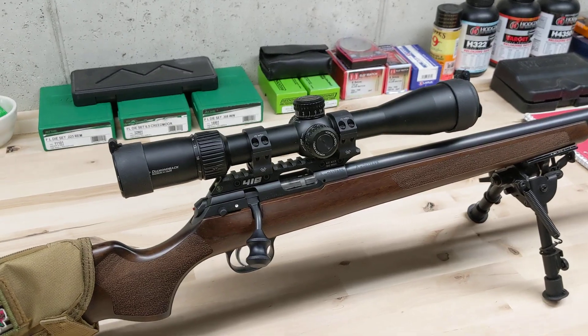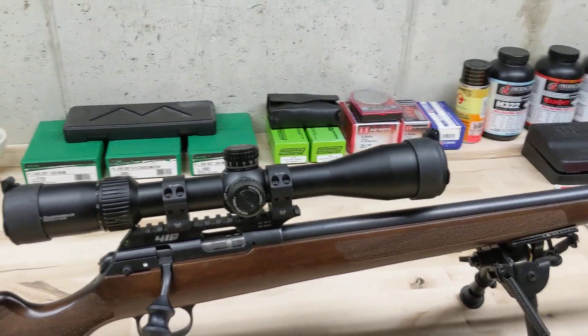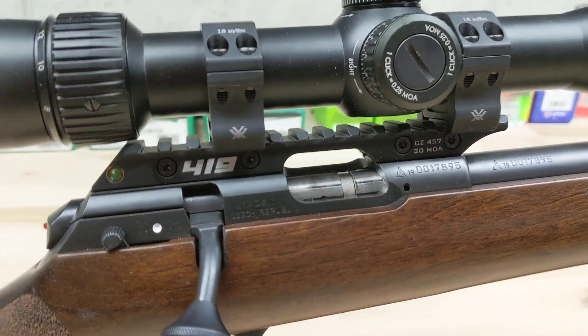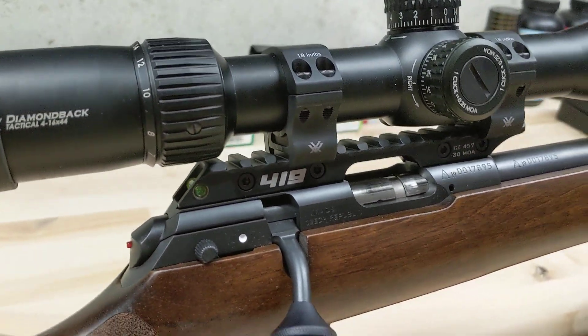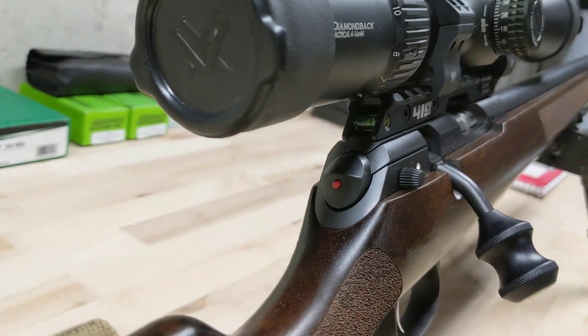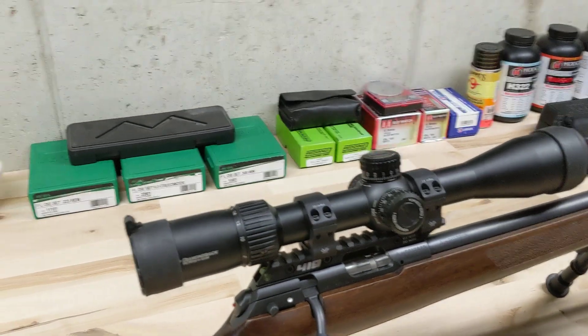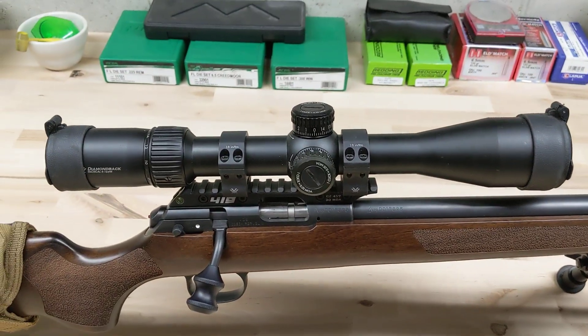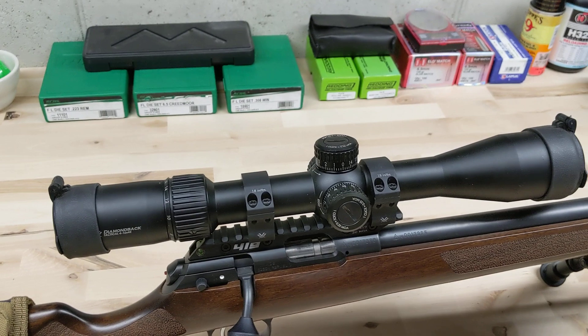I'm going to get a chassis for it eventually when they come out, but that's down the road. For a scope base I got the Area 419 30 MOA base. These are cool because they have a level built in. It takes me a little while to get used to because I'm so used to the level being on top of the scope, so I find myself looking up more often than not, but I'm just getting used to it.